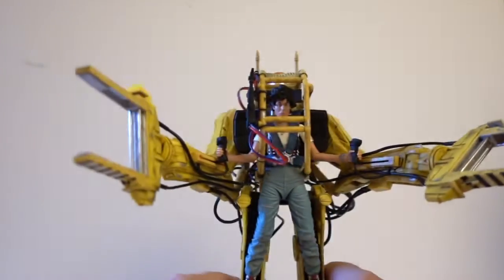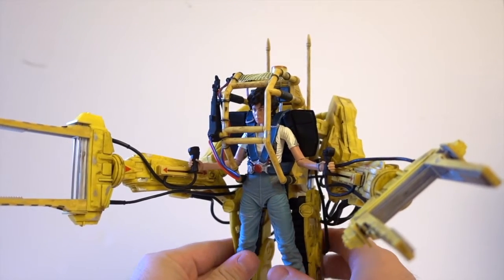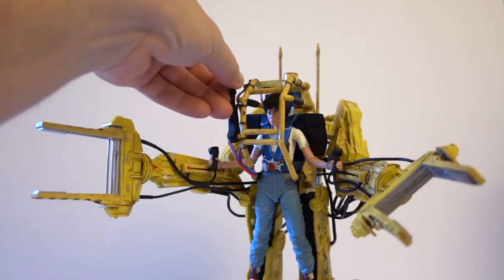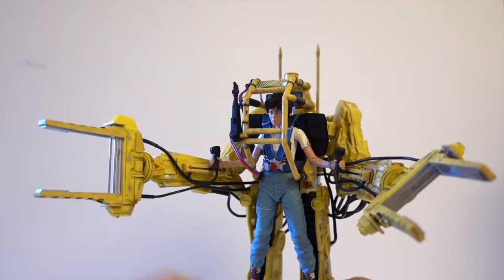I also got the Bishop figure from the final battle, so it's going to make a beautiful diorama for my display case — where Ripley is battling the queen with Bishop lying on the floor next to them just observing.